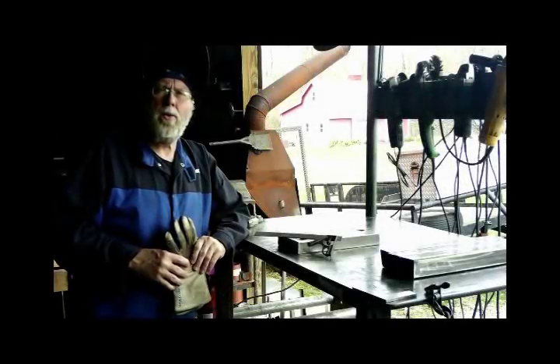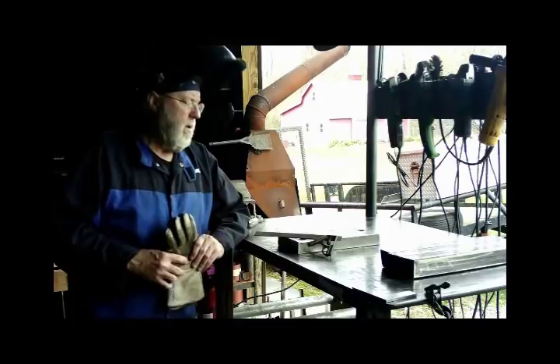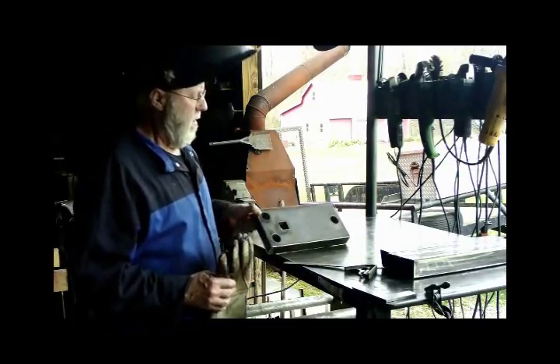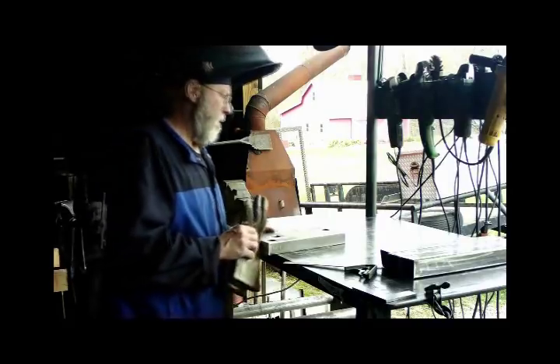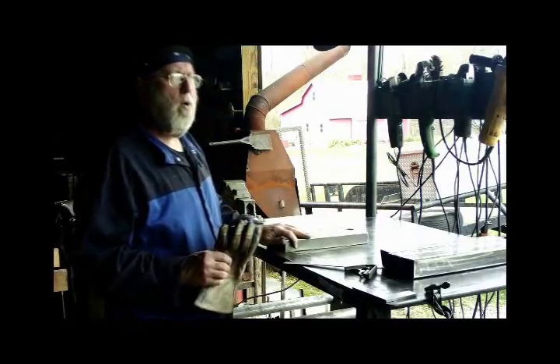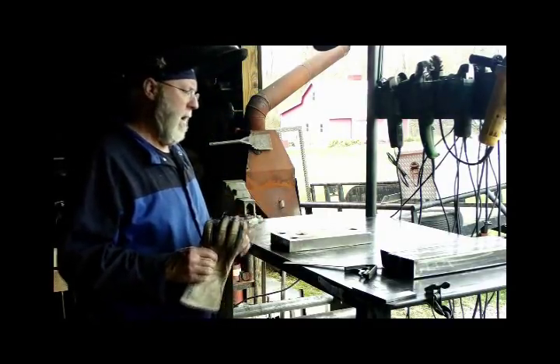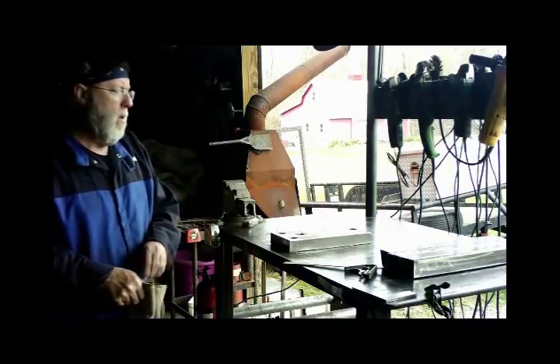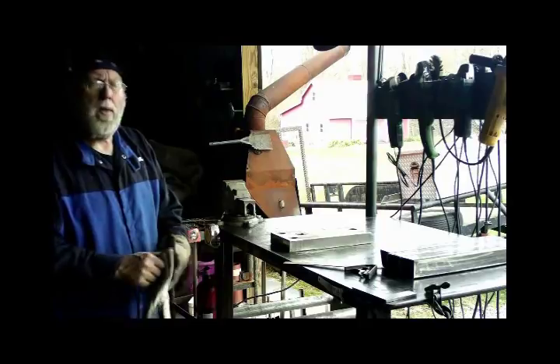Hey YouTubers, welcome back to the Striking Anvil build. What I've got here is the base of the Striking Anvil — that's the one with four holes in it: three round ones and a square one. And I'm going to weld the legs on it.